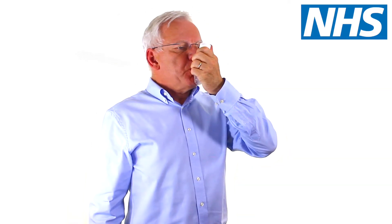Breathe in through your mouth as deeply and as hard as you can to make sure you inhale the full dose of medication.